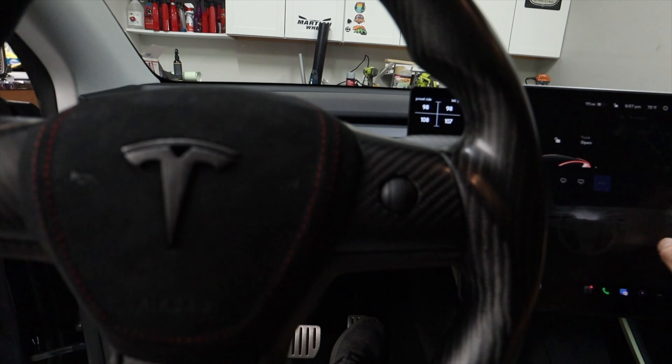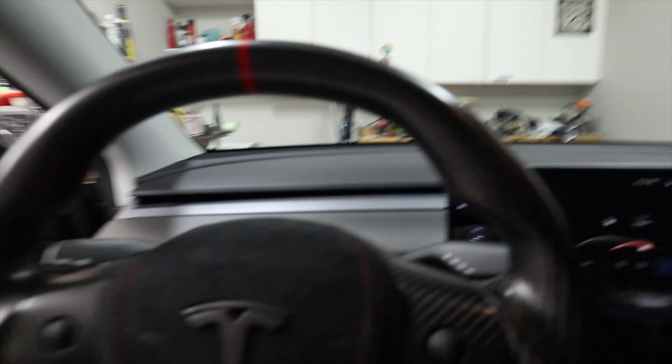Installation is easy — put the back end in first, tip it down, push it down, and you're done. It's really easy. You can really see the difference now. Let me turn the AC on — I'll turn the fan all the way up so I can feel it. Just quickly testing it with the door open, I can definitely tell where the air is going. Where it's pointing on the screen is where it's going. This is definitely the way to go if you want a real carbon fiber look, and it doesn't affect your airflow the way the other one did.